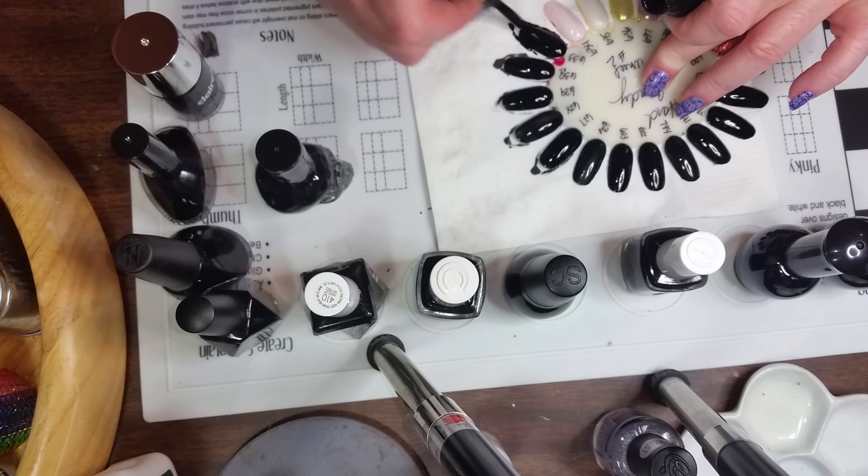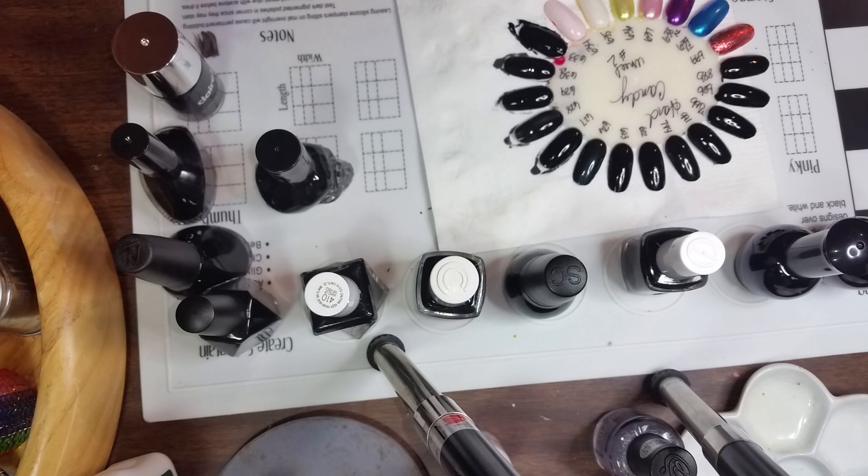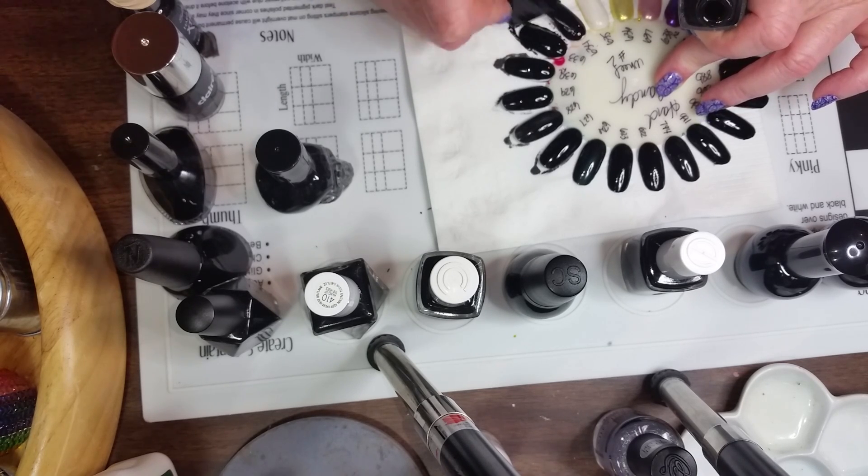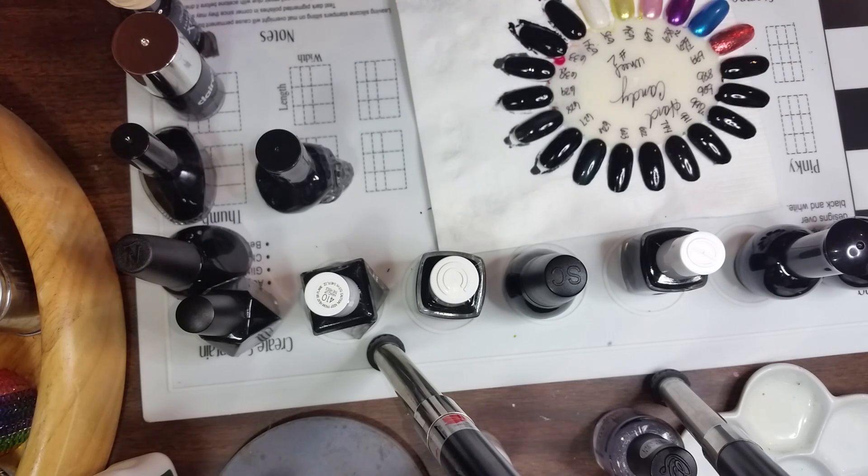The Sally Hansen is not bad, though this one's getting a little old — time to buy a new one. The next one is Cover Girl and this one is Black Diamond. It's a little on the thin side, it would definitely be a two-coater, but it goes on nice and smooth so it's pretty.